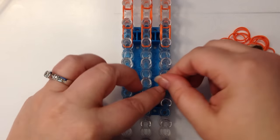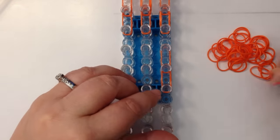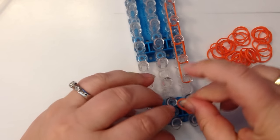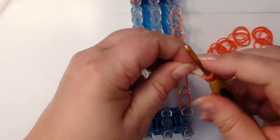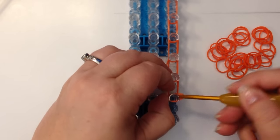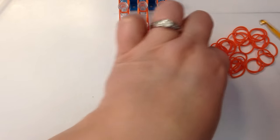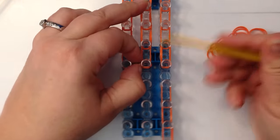All of these little chains need an end cap, so wrap around three times and pop your end caps on the end of each little chain.